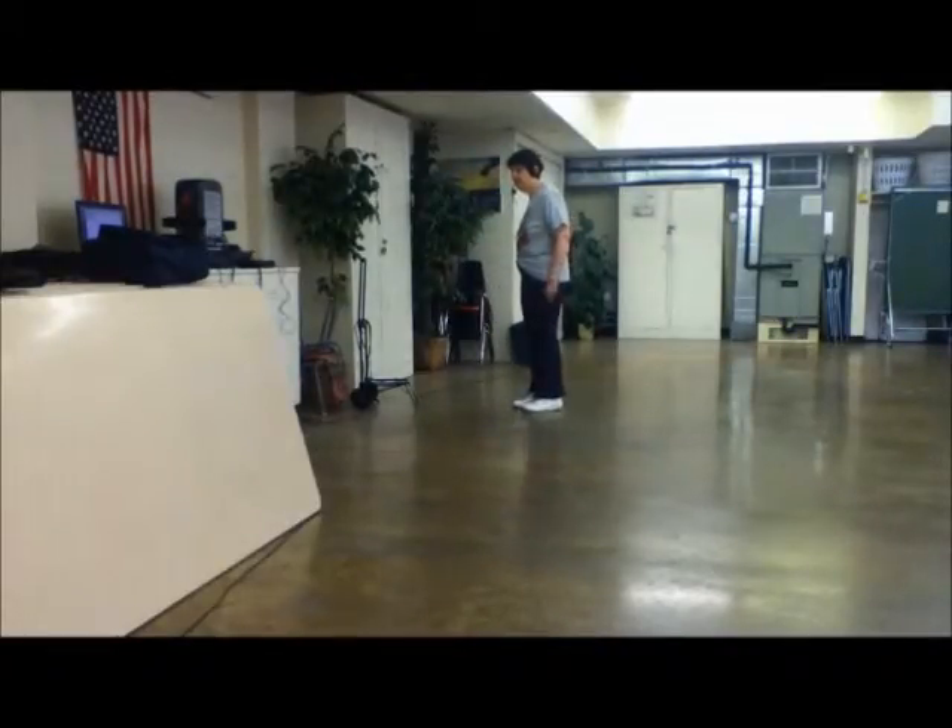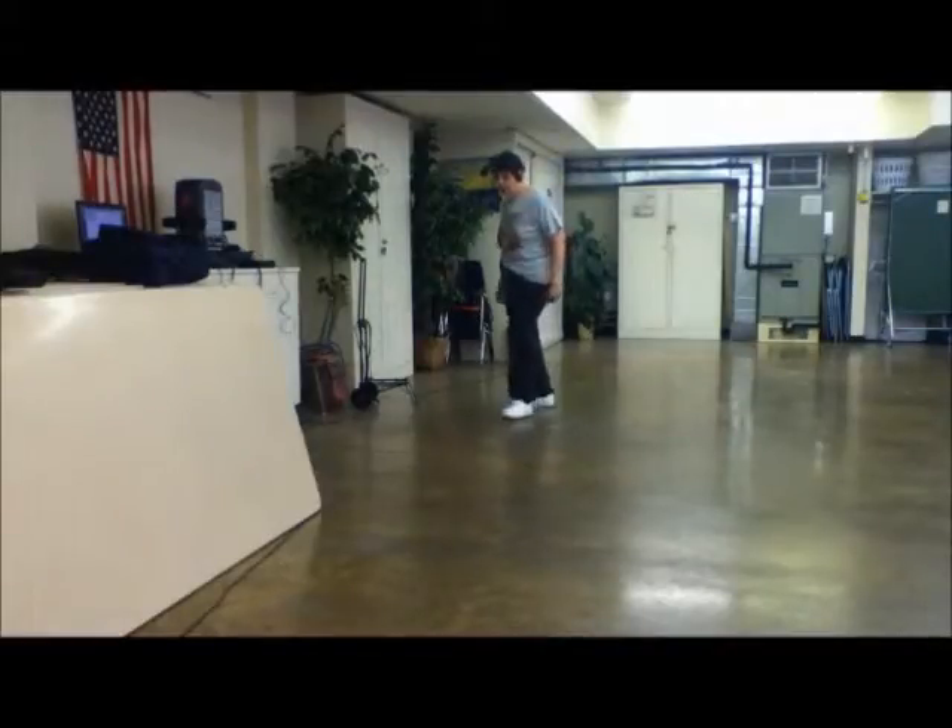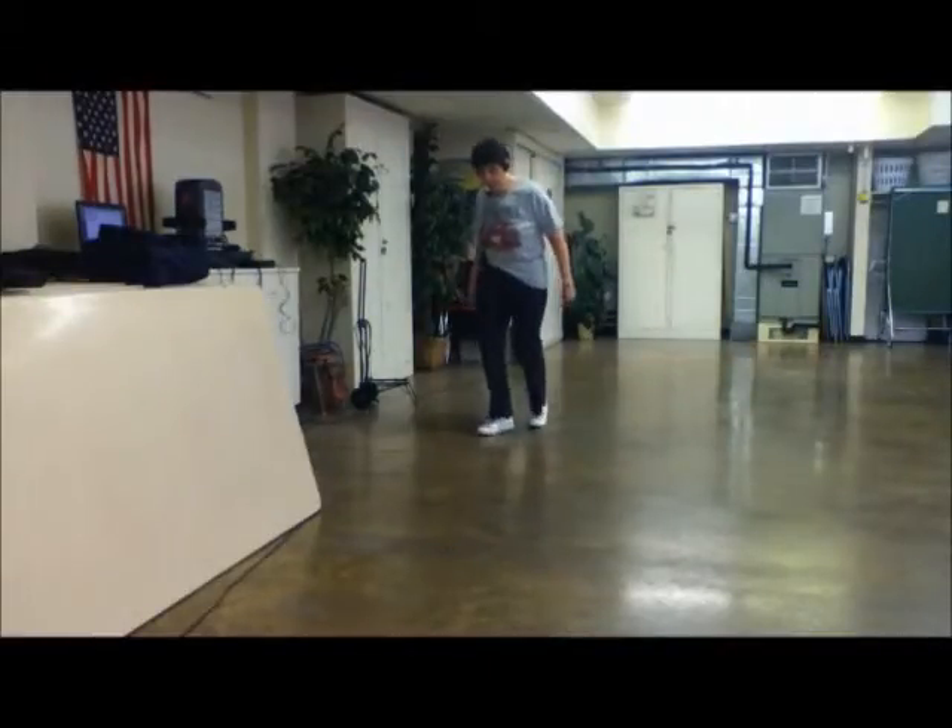Move it to the left. Five, six, seven, eight. Step, brush across, double step, rock, step, rock, step.